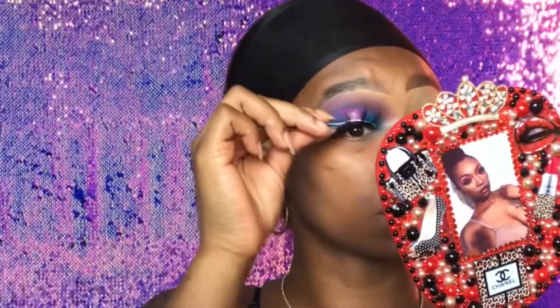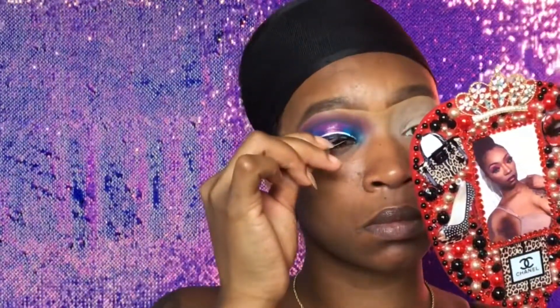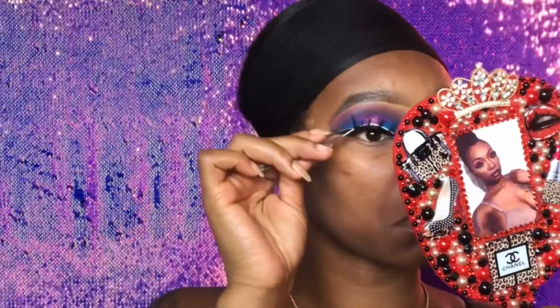Let's talk about this mirror, honey — do you see me slaying this mirror over here? Red is my favorite color, it has my picture in the middle, and some things that I love: fashion, absolutely, and beauty. So this is the finished look for this eye — I'm going to do the other side off camera and I will be right back.